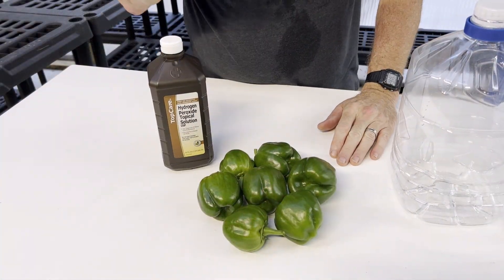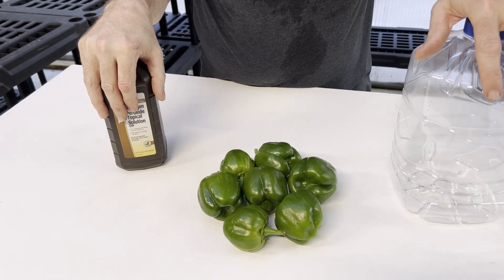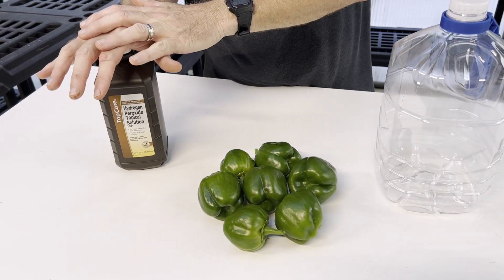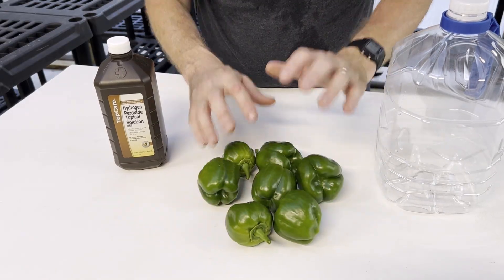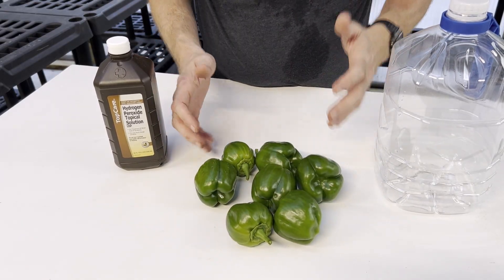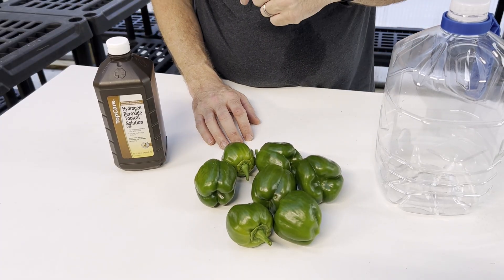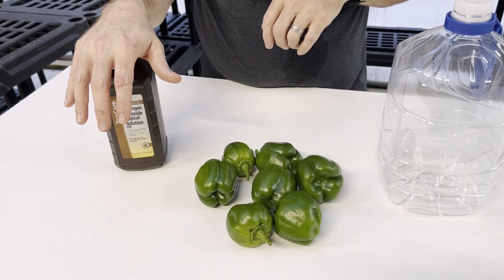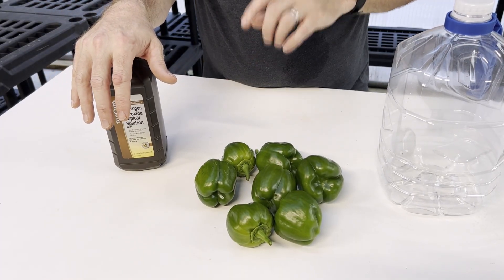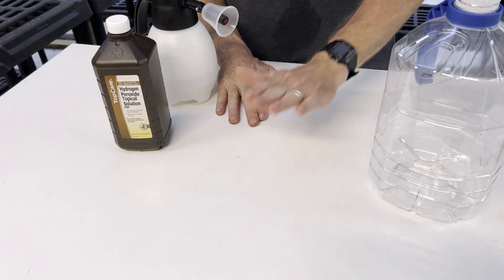Tip number eighteen is a simple vegetable wash. Add 10 tablespoons of hydrogen peroxide to one gallon of water, put your vegetables in the sink, and wash them. That will get rid of any funguses or anything else that might be on them. Don't you hate buying strawberries and a week later they're ruined? Do this and it will prevent fungus from growing on them — just make sure you rinse well after the hydrogen peroxide wash.